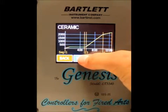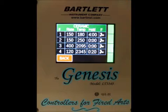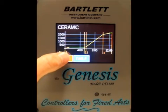Once we've made our observations we can press the table button and we can see each individual segment. Right now these are not changeable for this type of firing. Once we've made our observations we press the back button, and we're back at the graph, and we press back again.